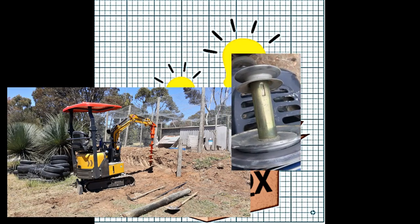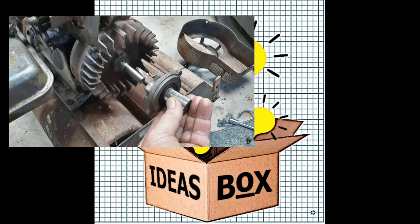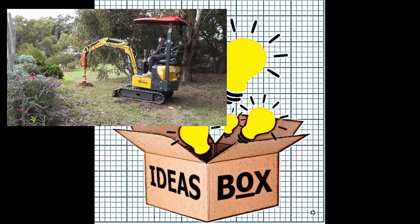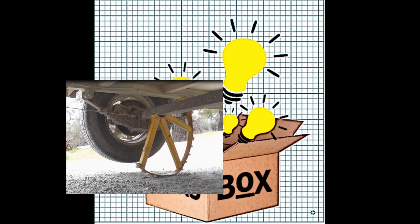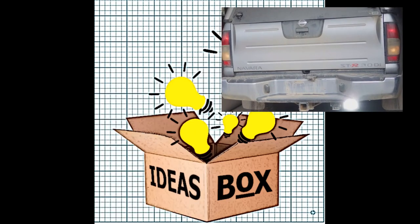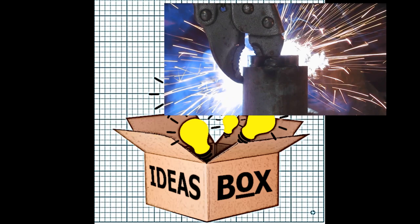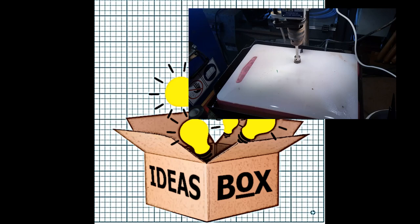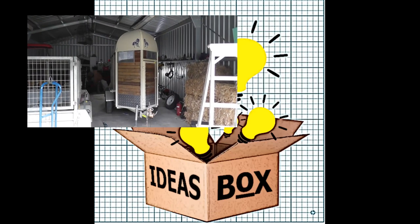Hi, welcome back to Ideas Box, and if this is your first time here, thanks for dropping by. My name is Jimmy. Today's video is another small repair to our MTD ride-on mower. It's a pretty good mower, it's just nearly 10 years old and it's done just over 200 hours, so it's starting to show its age in a few things. The cable for engaging the mower deck had failed, and as I'd fixed it once before, I decided it was time to fix it properly. I'm pretty happy with it — it ended up being a fairly simple fix.